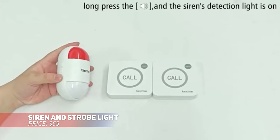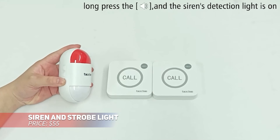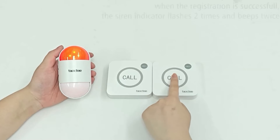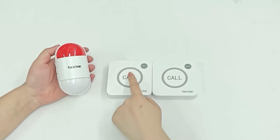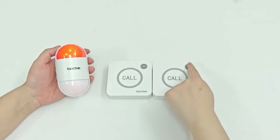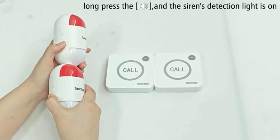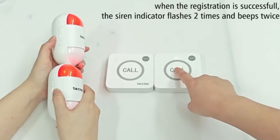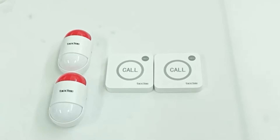This strobe siren alarm delivers both loud sound and bright light for emergencies. The siren reaches up to 120 decibels and the strobe light is activated with the press of a panic button. You can adjust the alarm duration from 30 seconds to 10 minutes. Powered by batteries or USB charge, it's a perfect security option for multiple environments.